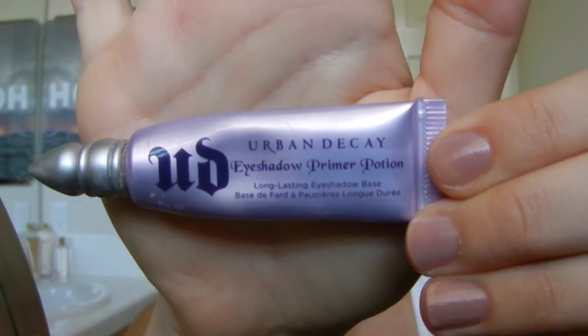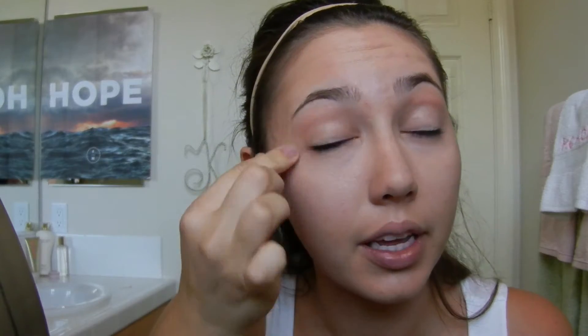Now for the eyes. I'm starting off with my Urban Decay Primer Potion. This is in the shade Original. I did a review on this because it makes my eyeshadow last all day without creasing — I'll link that down below. You're just putting a pea-sized amount on each of your eyelids, bringing it up onto the brow bone like that.